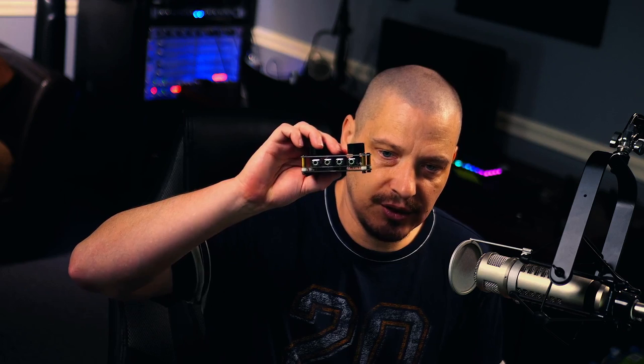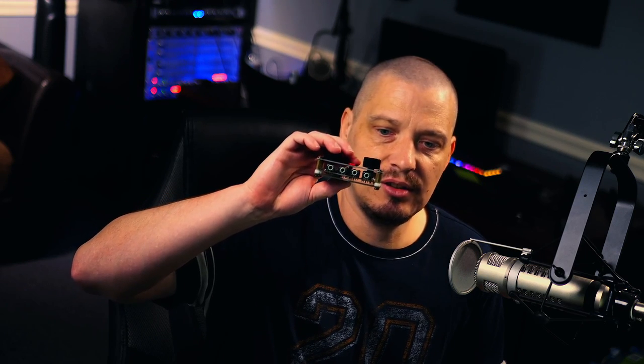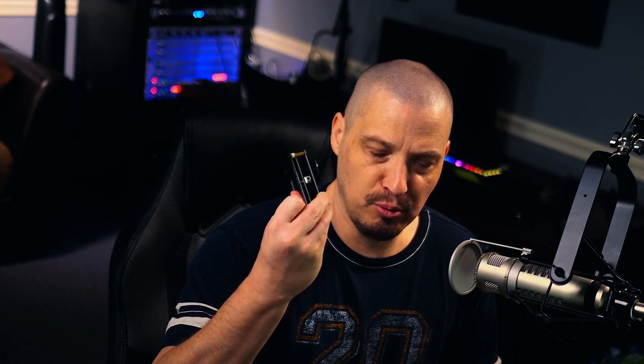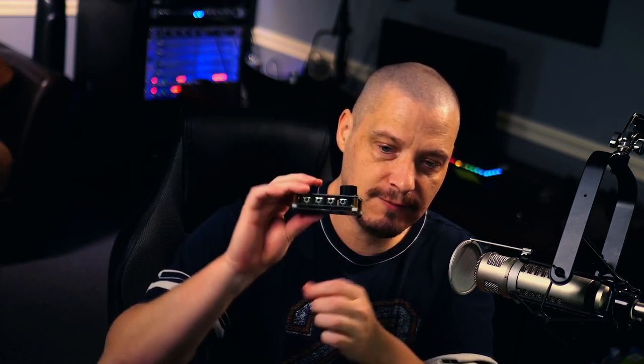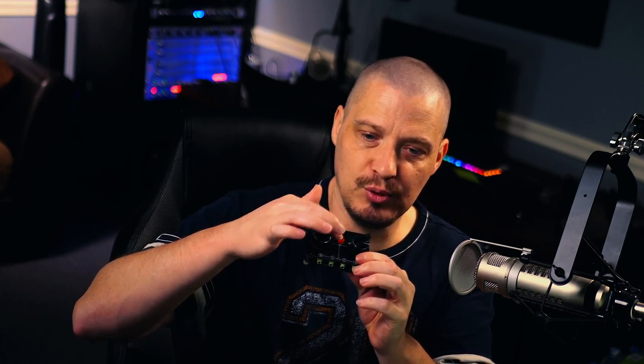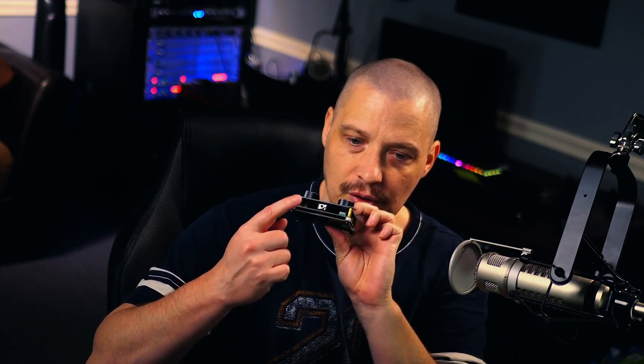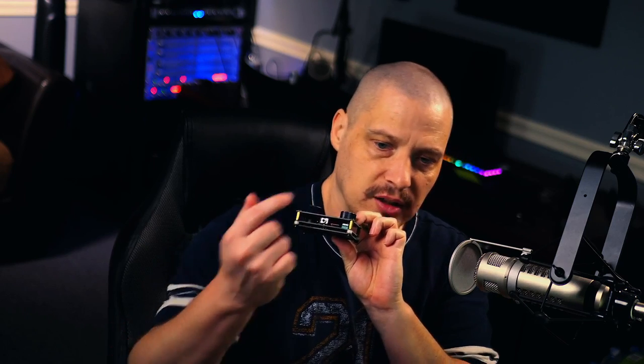So I decided to buy this splitter here. This is a 4-in-1 — it's 4 in and 1 out — or it can be 1 in and 4 out, because you can actually reverse it with this red button. So what I can do here is plug four different sets of speakers into this, and then the one out would go to the computer. That allows me to quickly just turn the knob and switch between up to four different sets of speakers.